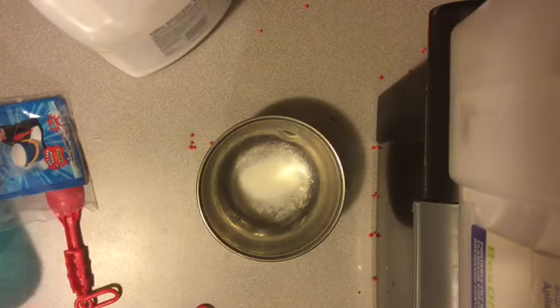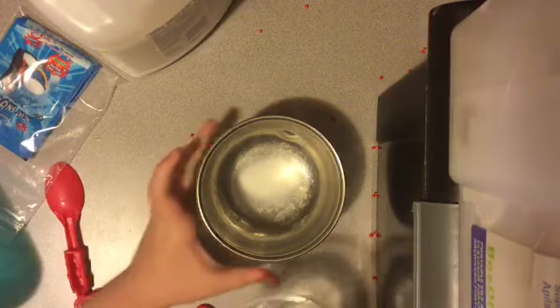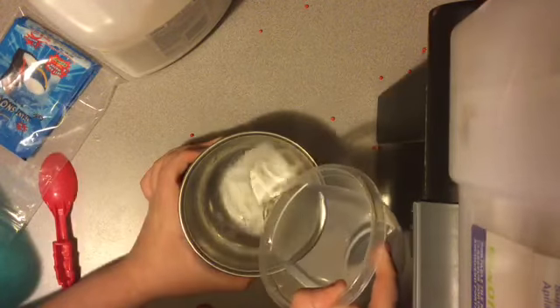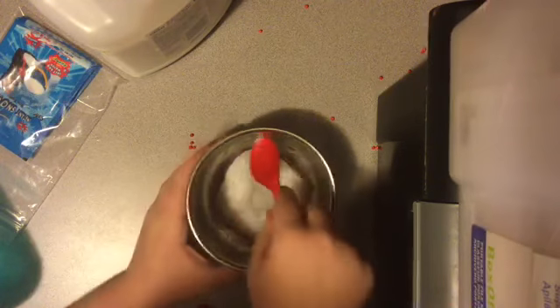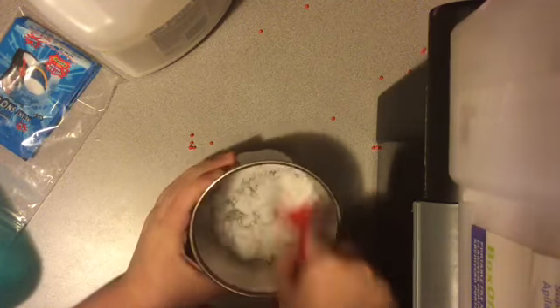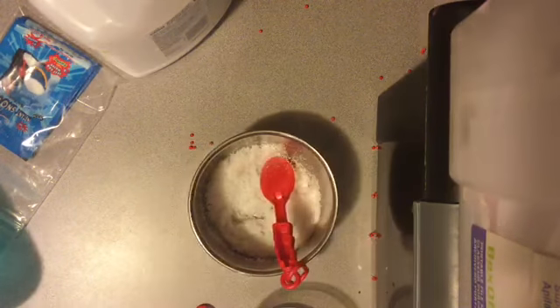I don't know where to put this because I don't want it to spill. So I'm going to activate the snow with this. That was kind of too much. Why didn't I just put the whole thing in? I'm smart.